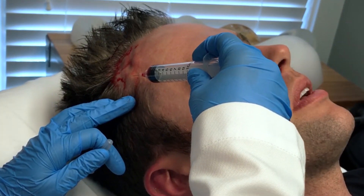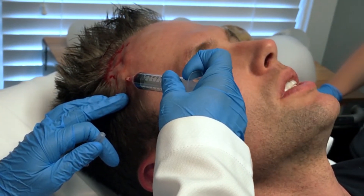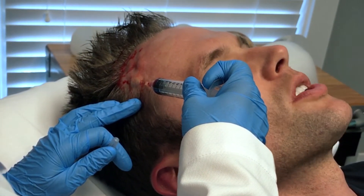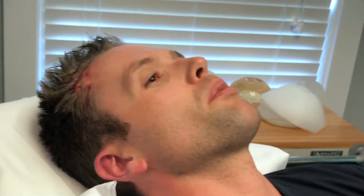Now we are injecting the PRP subdermally, which is right under my skin, into the area where the hair follicles exist but they're just not growing hair. We're injecting the PRP right in that area where they need a little boost, and now that we've injected a bunch of PRP in the area where I need to grow hair, we're going to derma roll it.